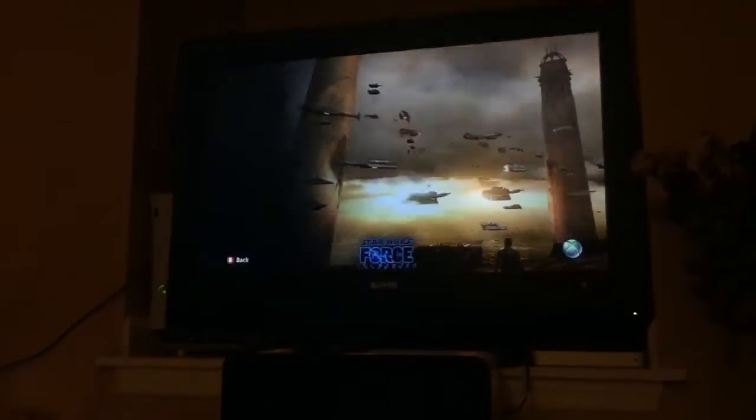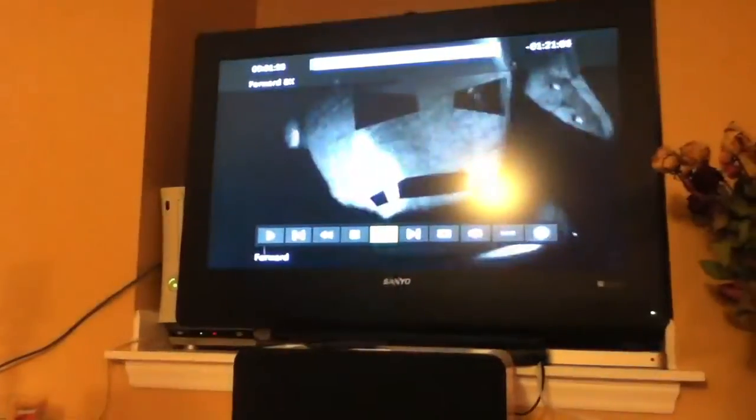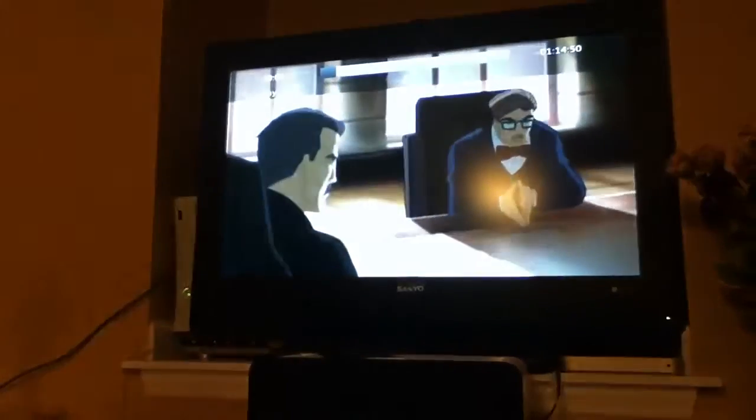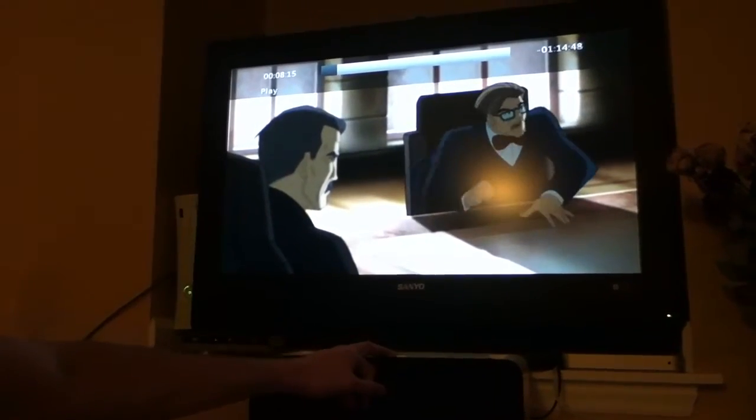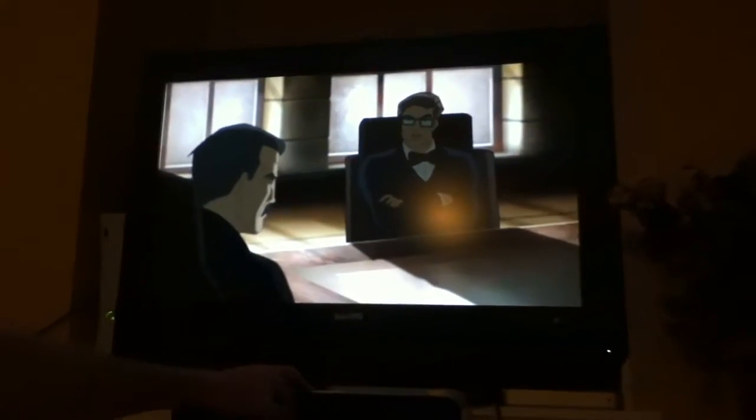Sorry about that. Let's go back here, hit resume. Let's see if we can get some Iron Man action going on here. There we go, so we've got the video playing. This works with any video compatible with Xbox. It also does music, so let me show you some of the music real quick.